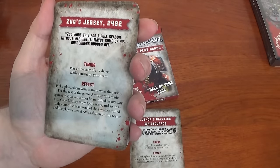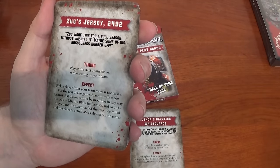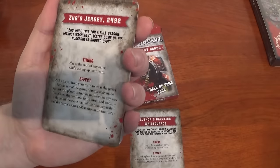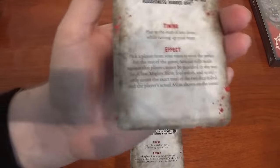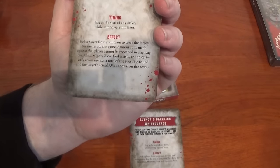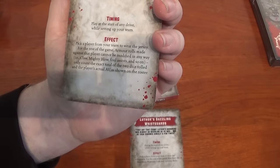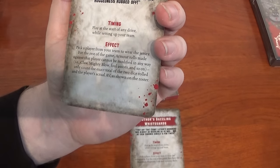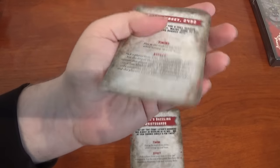This is Zug's Jersey from 2492 - he wore it for a full season without washing it, which was very smelly. Pick a player from your team to wear the jersey for the rest of the game. Armour rolls made against your player may not be modified in any way - Claw, Mighty Blow, foul assist and so on - only count the exact total of the two dice rolled. That's pretty good.